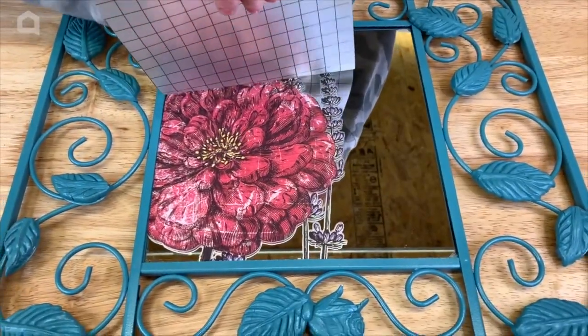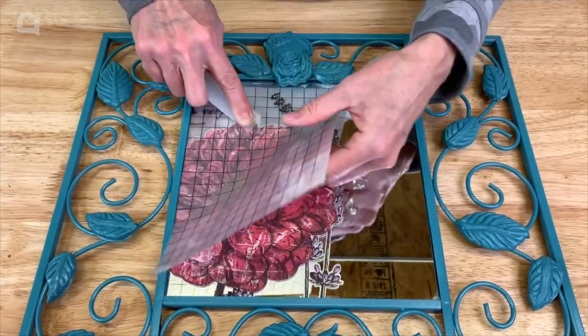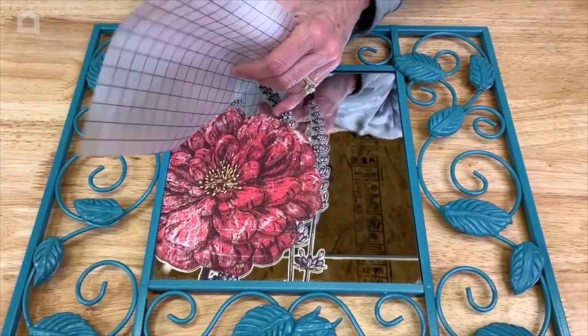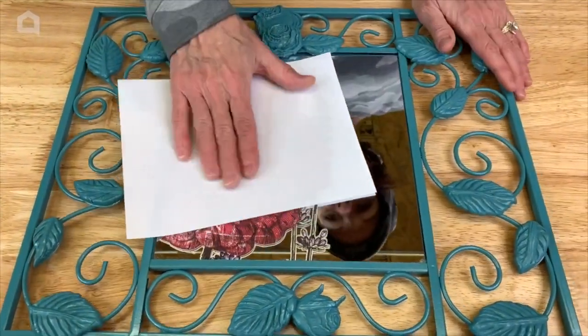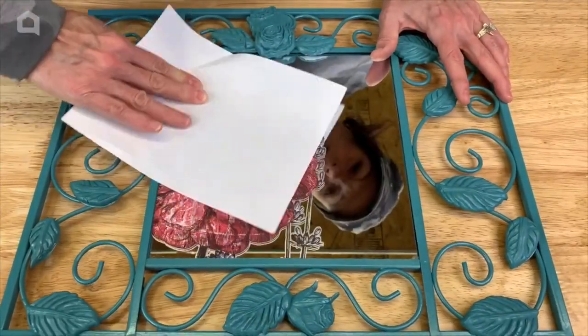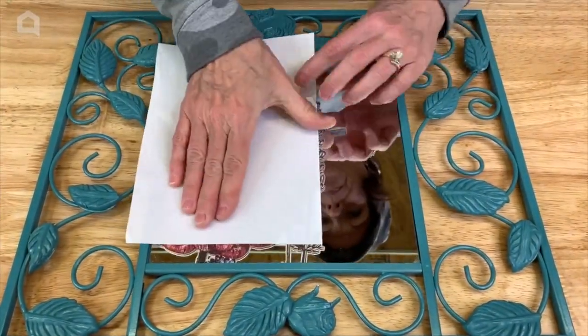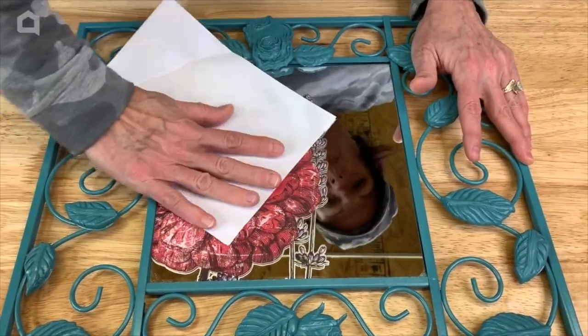These can be applied to wood, glass, metal, furniture — you name it. Take the wax backer sheet and rub over the image, making sure that we get everything firmly pressed down.